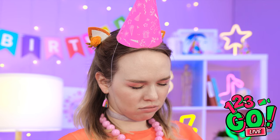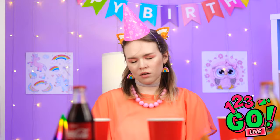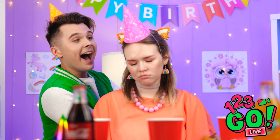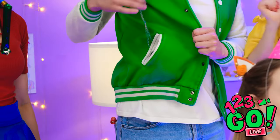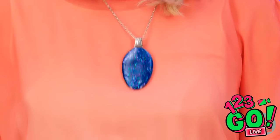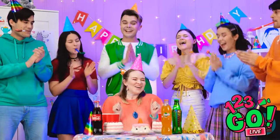She actually fell asleep! Well, she still needs her gift — time to wake her up the fun way! I can't believe you're all here! I got you this for your gift — I hope you like it! Oh my gosh, thank you so much! This is the best birthday ever!